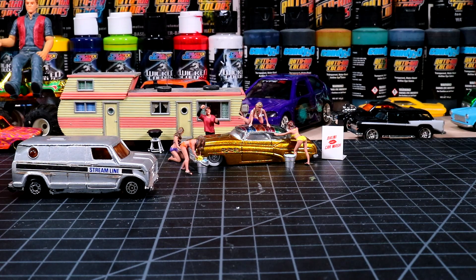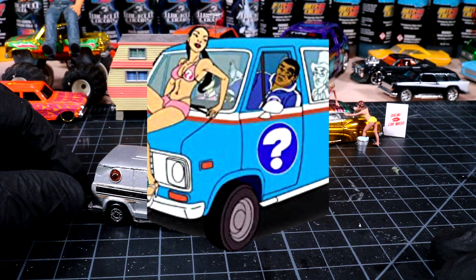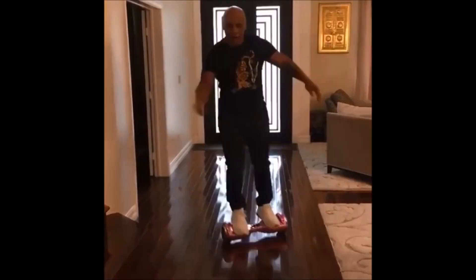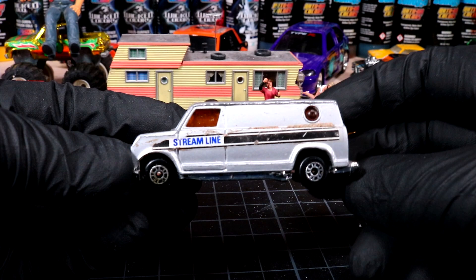Welcome back to Diecast Resurrection. Have you ever watched Mike Tyson's Mysteries? I think it's on Netflix - it's a ridiculous show. Last video I promised we would do the Mystery Machine from Mike Tyson's Mysteries - the Mystery Mobile. If you like adult cartoons I think the comedy in this one will have you on your back.